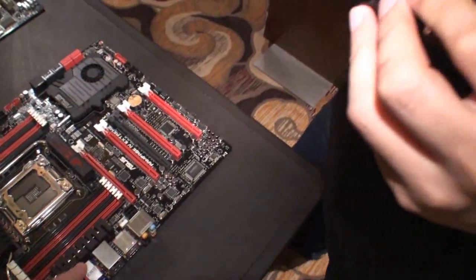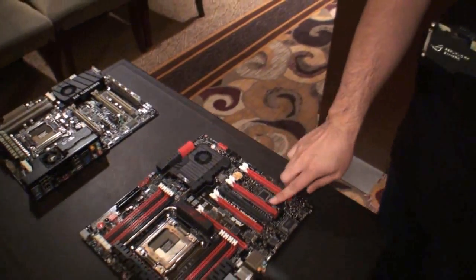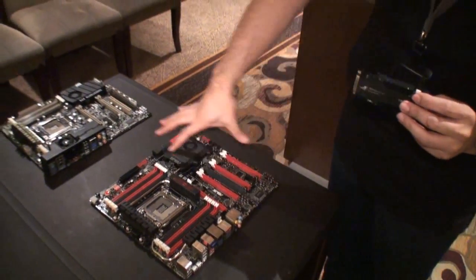And then once that's connected, that will communicate with the ROG controller? Yes, once it's connected, you will connect with the ROG controller, and once it's communicated with the ROG controller, you will communicate with the entire motherboard.